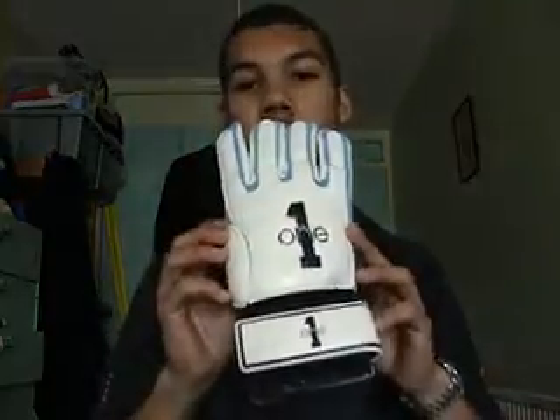Hello, my name is Aaron and today I'm going to be going through the One Glove review. The One Glove is a decent value for money glove designed and owned by a goalkeeper coach called Martin Brennan, who last I heard is working at Tottenham with the academy side. I'm just going to try the glove on and go through the key features review.